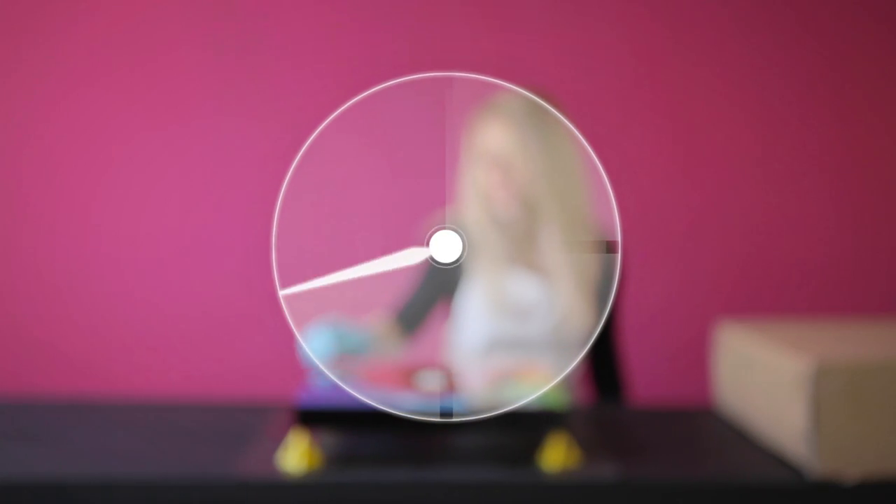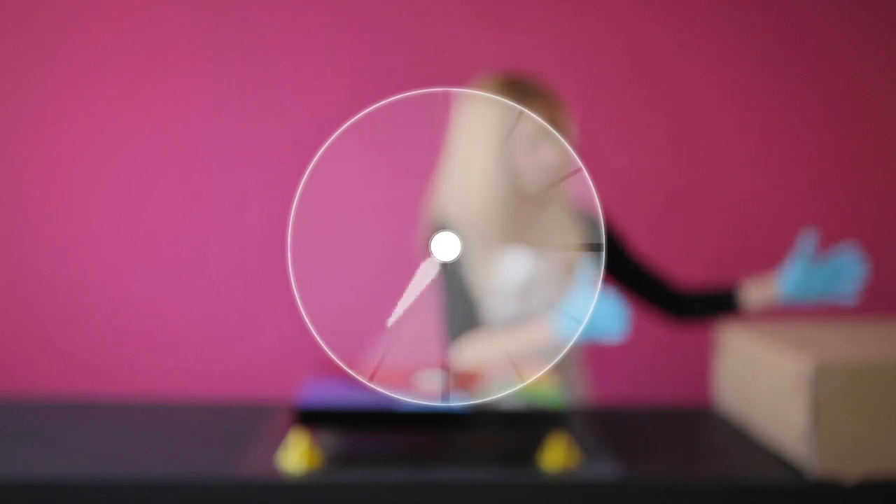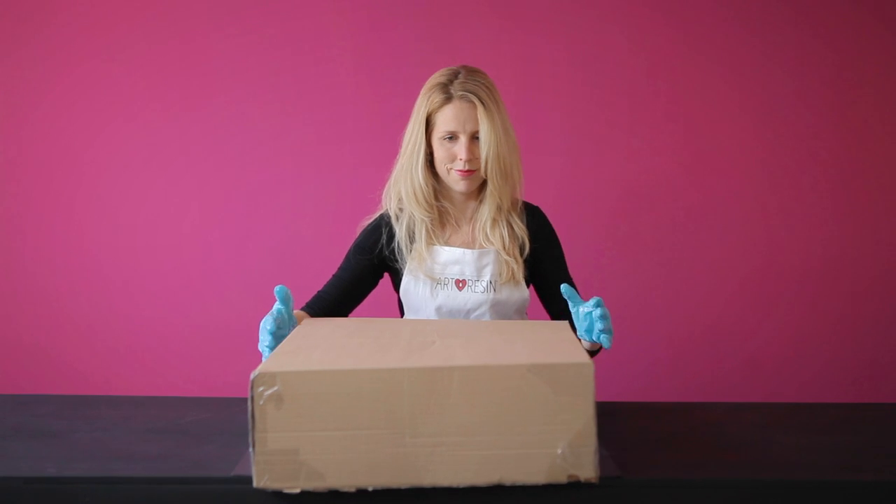You have about 45 minutes to work with the resin. After that, it starts to cure and will continue to cure for the next 24 hours. So cover it up with a cardboard box and wait patiently.